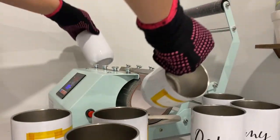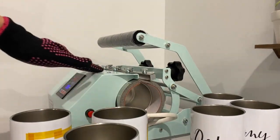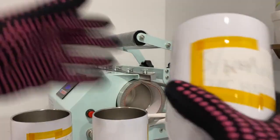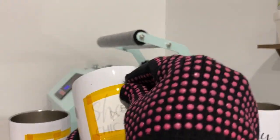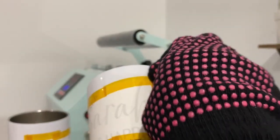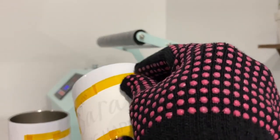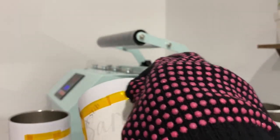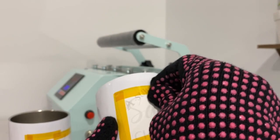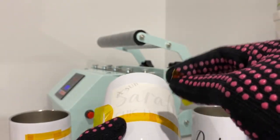We are down to our last batch. I really love using the 20-ounce press because it's long and I can fit two wine tumblers at a time, which makes my work faster. Be careful not to use sharp objects to peel the tape — I tried peeling it with a sharp weeding tool once and it scratched the tumbler. So I take my time and remove it just with my nails.